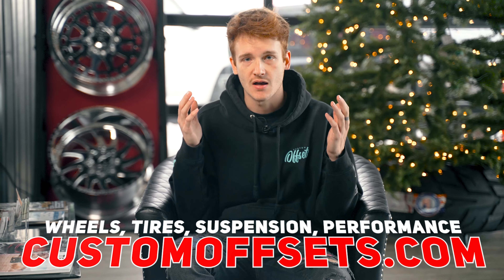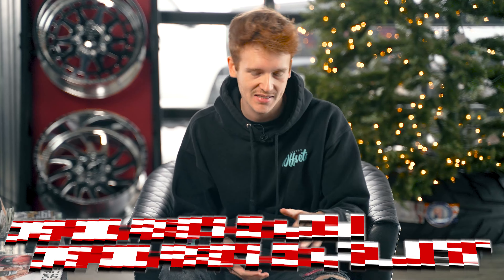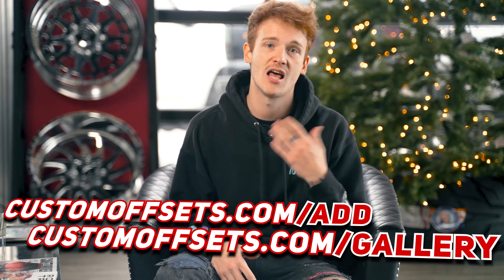Here at Custom Offsets, we specialize in finding exactly what will look the most baller on the gram. We even tell you how it fits and if trimming was required to make it fit. You can find all of that info and more to build your truck at customoffsets.com/gallery, or add your truck if you have it already built to show off your setup and help others who might be trying to figure out what looks best on their trucks.